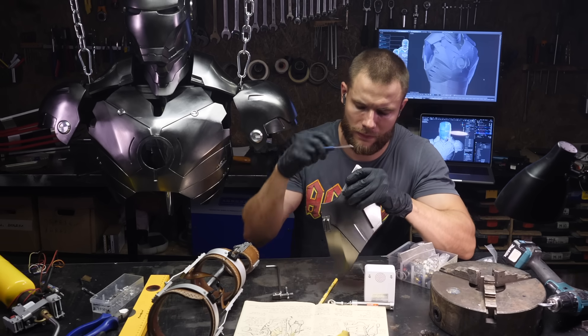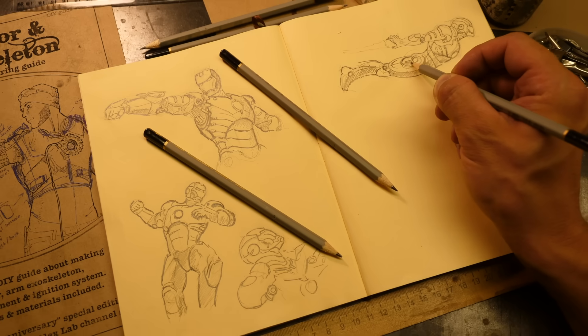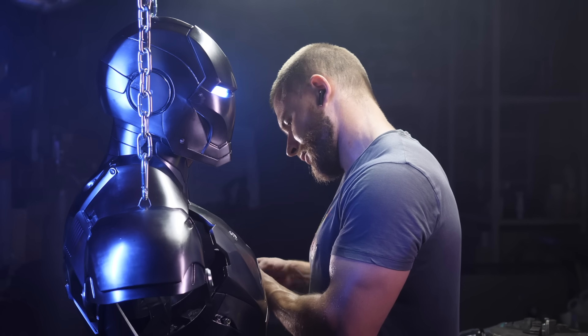What's up, Iron Man fans? This is the video you've been waiting for so long. Today I will show you how to make the outer layer of an Iron Man exosuit with your own hands in a dark garage. You will see the entire process of creating a suit from pencil sketches and a small clay model to the full-size composite version. Likes and comments below — let's go!